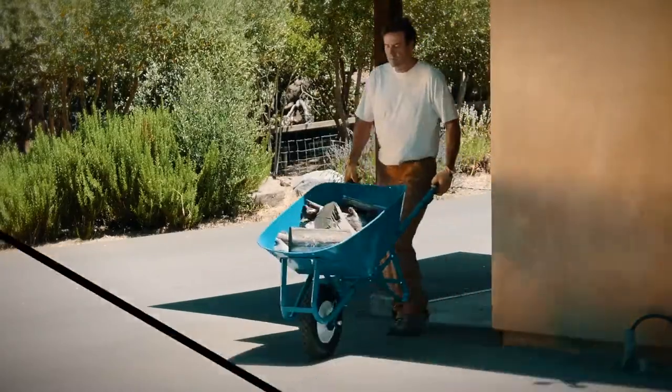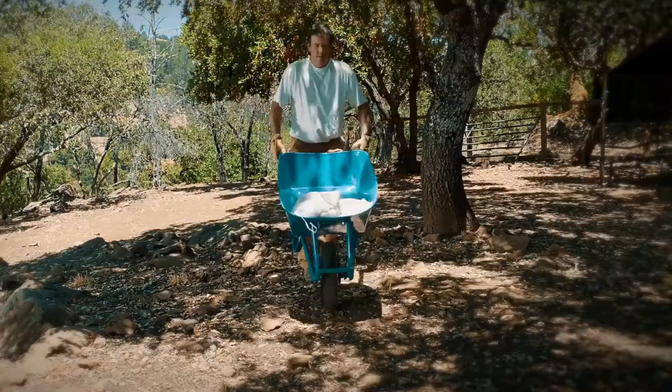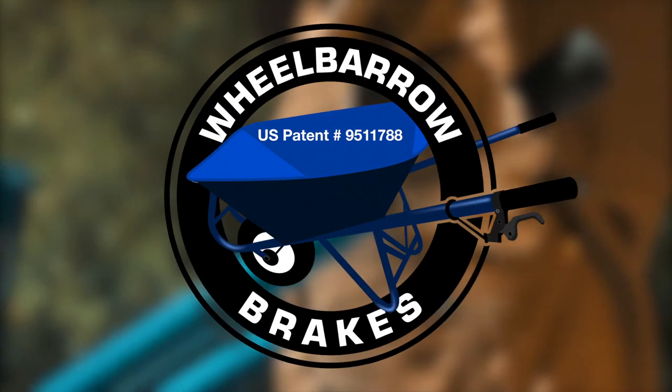Why would you put up with a wayward wheelbarrow when you can have full control? Why would you put up with a runaway wheelbarrow when you can stop it anywhere you like safely? Introducing Wheelbarrow Brakes, the patented new add-on for your existing wheelbarrow.